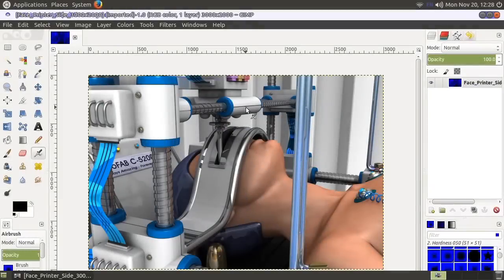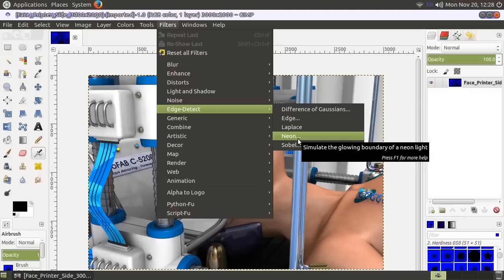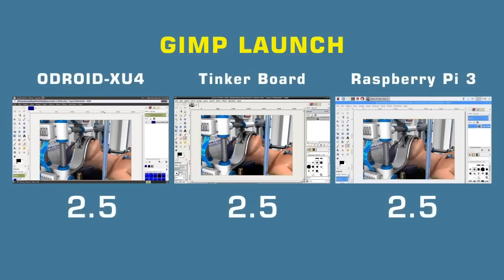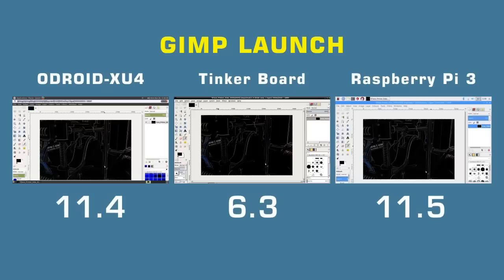Back with GIMP for a second test — this time I'm applying a filter to a large 3,000 by 2,000 pixel image. I go to Filters, Edge Detect, Neon, use default settings, and apply the filter, hitting the button on all three boards at exactly the same time. The TinkerBoard wins again at 6.3 seconds. The Odroid comes second, and the Raspberry Pi is third — only 0.1 seconds behind the Odroid. This seems to confirm the previous result; the TinkerBoard has the best graphical performance here.